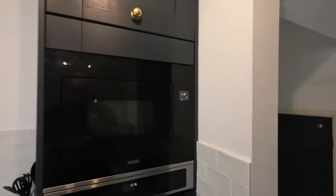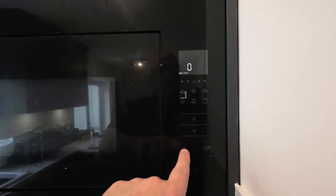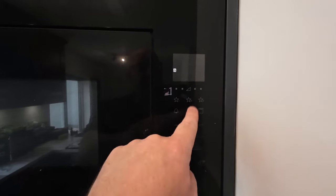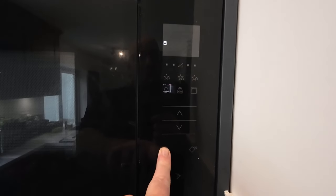The other thing I learnt too — there's also a button here. If you hold this one down, that will actually lock it as well. See how it's locked — so now it won't do anything. Good little feature if you've got kids or nannas that like to touch stuff. If you hold that button down and hold it, that will actually lock the machine as well.